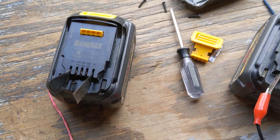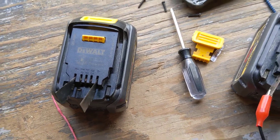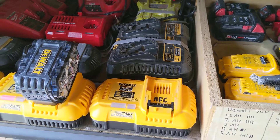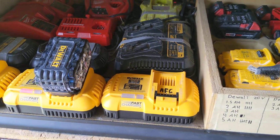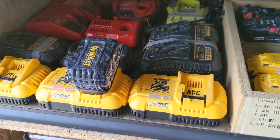So that's the first thing you'd want to try: use some sandpaper, use a shim, use something to clean the contacts. The next thing is to make sure that your charger isn't bad — that can happen. Try a different charger and see if that works.